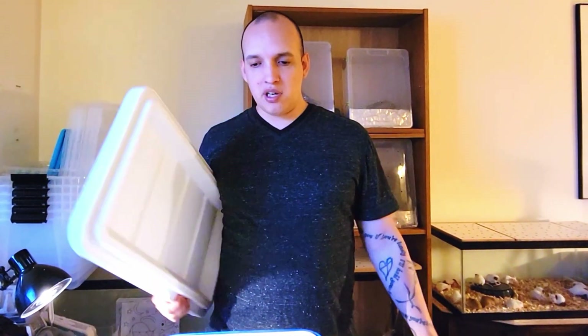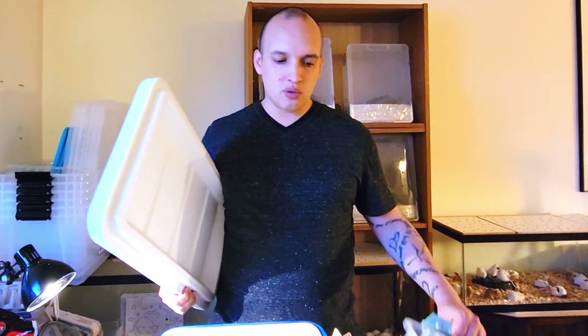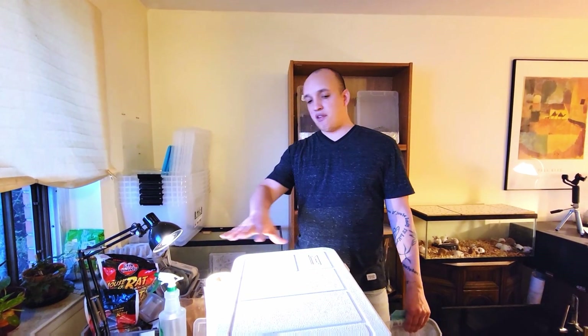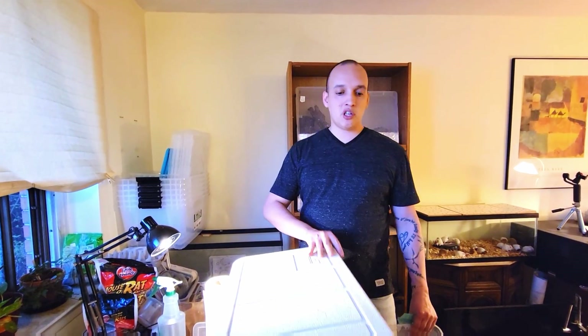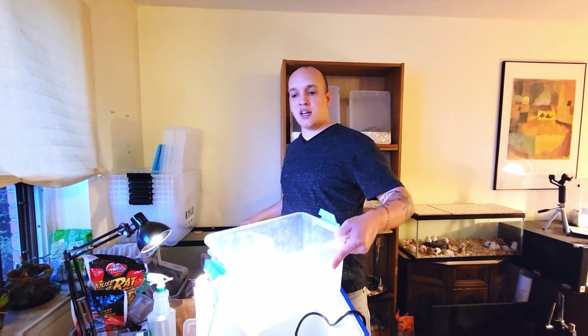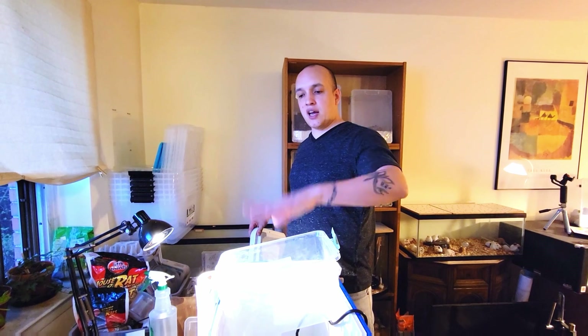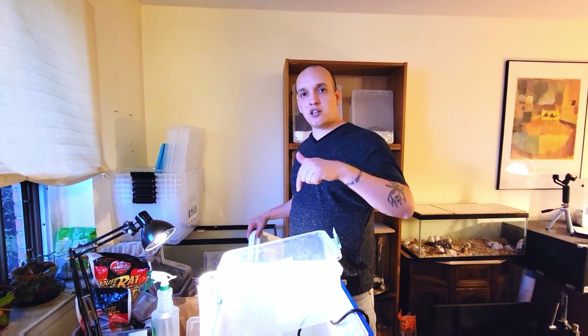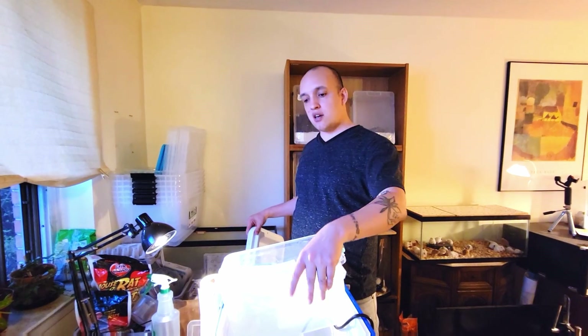Anyone can do this. Coolers work great, so next time you see someone throwing out a cooler, grab it and make yourself an incubator. You want to do this before your eggs come so that you have everything right and can make sure the temperature is good. Take a probe and put it inside the container with the vermiculite and measure the temperature inside the vermiculite to make sure you're at around 88 to 90 degrees.